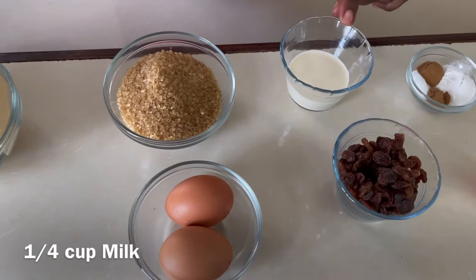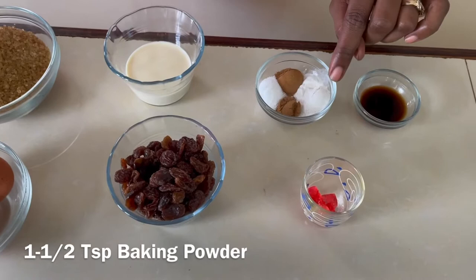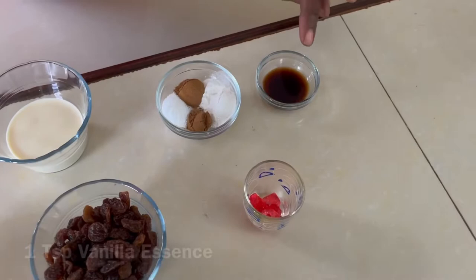One quarter cup of milk, three quarter cups of raisins, and our spices: one teaspoon of cinnamon, one and a half teaspoons of baking powder, half a teaspoon of ground spice, half a teaspoon of salt, and one teaspoon of vanilla essence to bring the flavor up. We also have some cherries for decorating. These ingredients are enough to make 12 rock cakes.